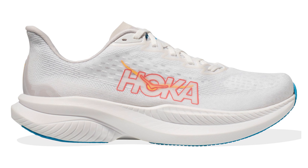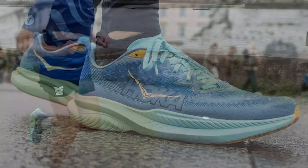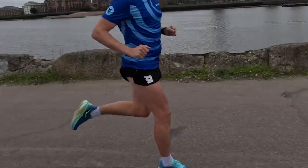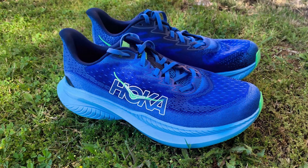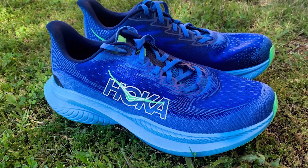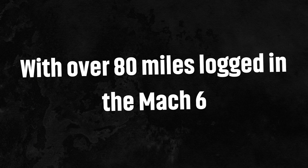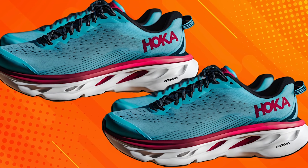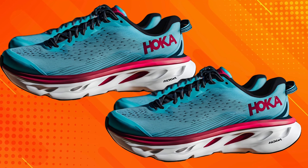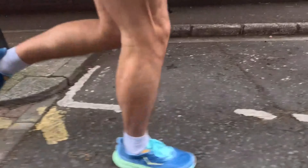First, let's rewind and explore the fascinating evolution of the Mach series. Hoka's saga has been anything but straightforward — from the highly lauded Mach 4, which garnered rave reviews, to the somewhat perplexing Mach Supersonic, the path has been a roller coaster. Now we arrive at the Mach 6, a model that's turning heads and raising eyebrows alike with its innovative supercritical foam midsole and enhanced materials. But does this latest iteration truly soar to new heights? Let's uncover the truth.